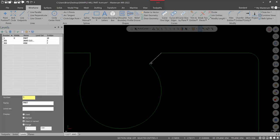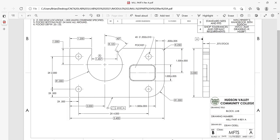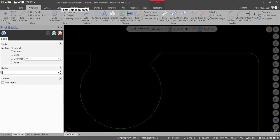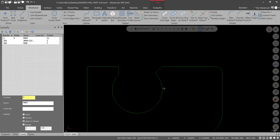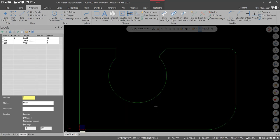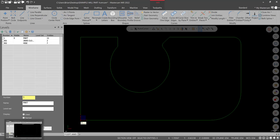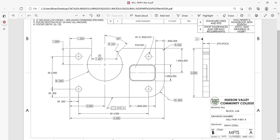Now add a fillet here — that fillet is an eighth of an inch. Go into Fillet Entities, type in a radius of 0.125, and fillet the arc. Green check — that looks good. That's the outside profile of this part. This part has a lot of through features, so let's take care of the holes, then we'll do the slot last after it's already extruded — we'll actually cut it into the workpiece.